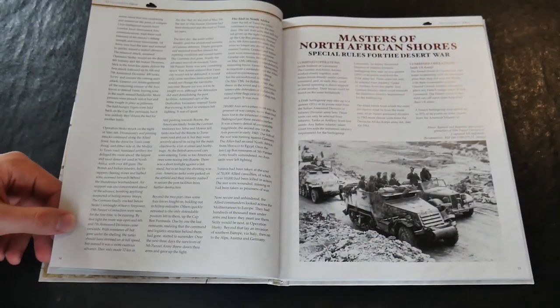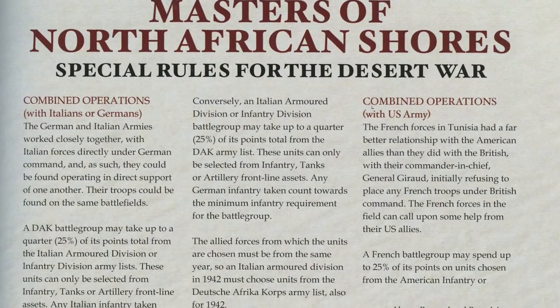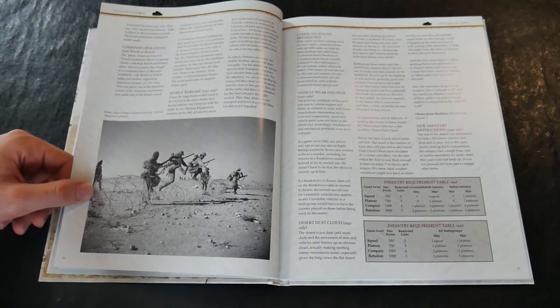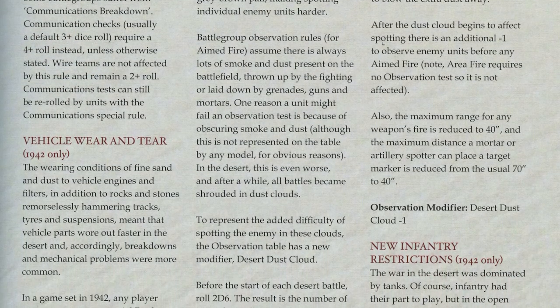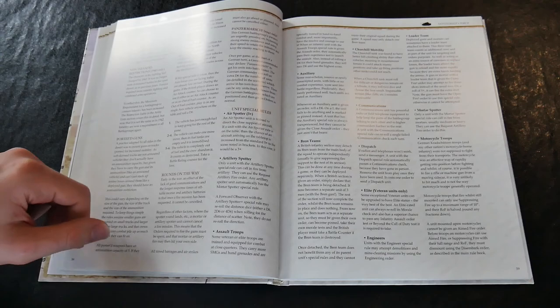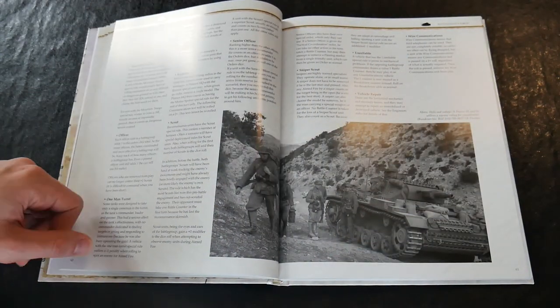Having outlined the history of the various forces and the main events, we move on to a variety of special rules for the two versions of desert war included: rules for combined operations, vehicle wear and tear, the effects of dust, restrictions on inventory in 1942 and 1943, different abilities, forces of troops, and vehicle types — all focused on emulating the forces and their varied units.